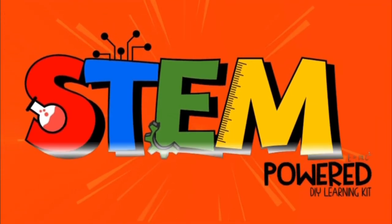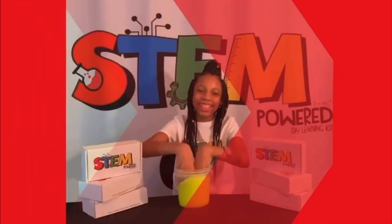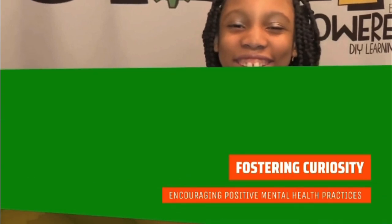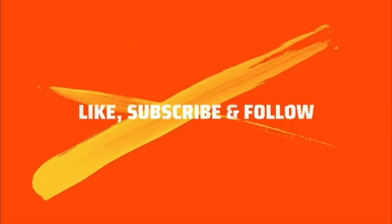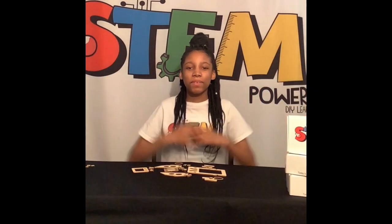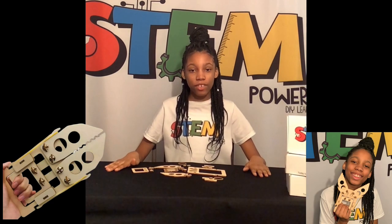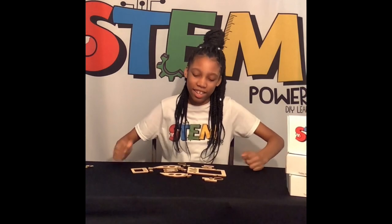Hello and welcome to my channel. Today we are going to be making a mechanical hand. This project is great for all ages and you can decorate it. Let's get started.